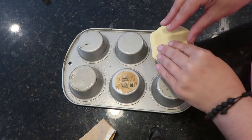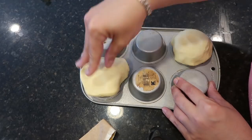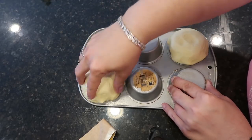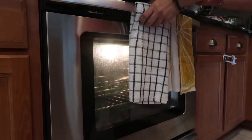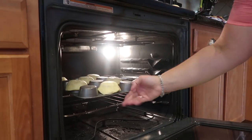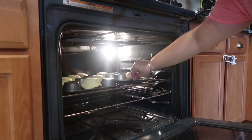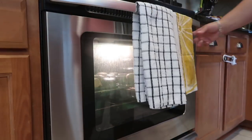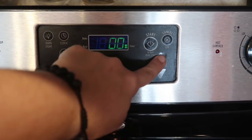I grabbed a second pan for the two remaining biscuits to finish off the can. Into the oven they go at 350 degrees for 15 minutes.